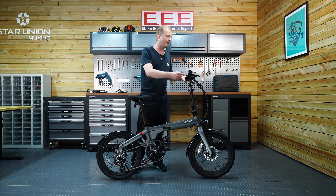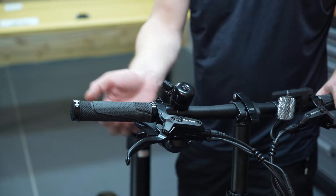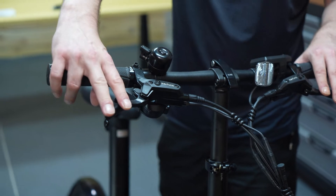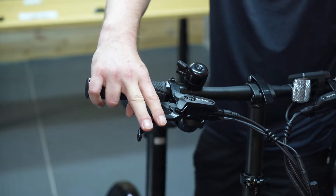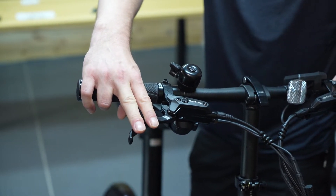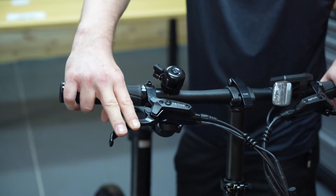For the cockpit, we have a 6061 aluminium straight handlebar that's 580mm wide, linked to the fork steerer by a one-piece forged folding stem. The brakes are hydraulic disc brakes with an integrated safety cut-off switch, paired with 160mm rotors front and rear. When the brakes are actuated, the motor immediately cuts out and those rotors bring you to a smooth or even an immediate stop.